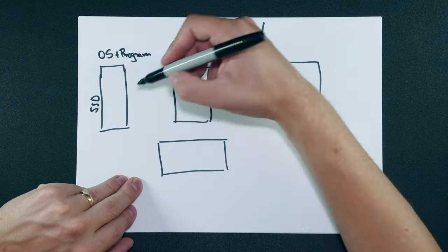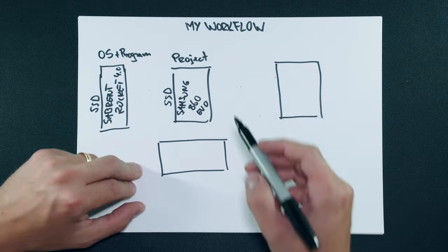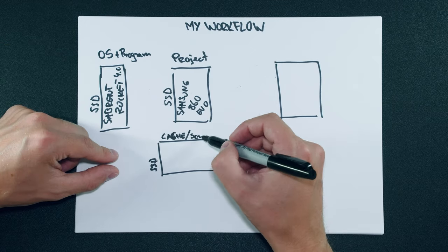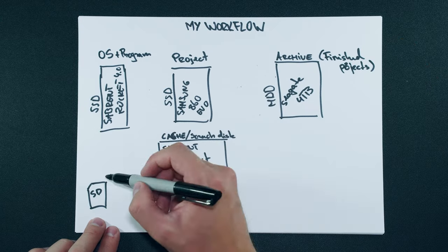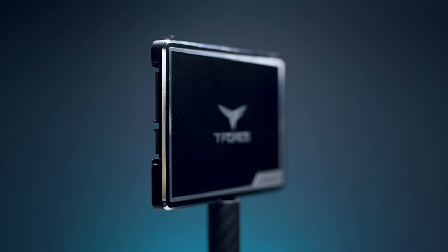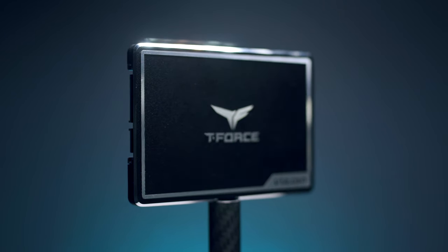If you haven't seen my guide to my storage workflow already, or if you don't know what my storage workflow is, or if you're an editor using a PC for editing and want to know what the storage workflow would be, then check out my guide over there. I've been using the Samsung 860 EVO SSD in my computer, and it's been very good — until I came across this guy.